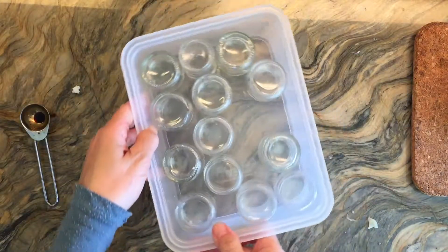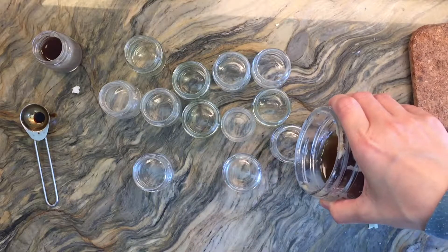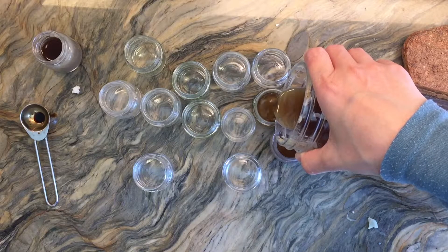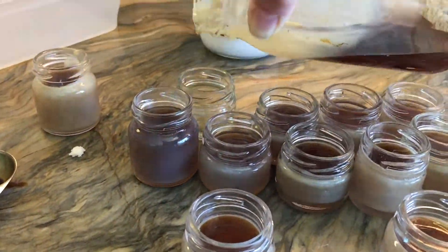I have all these tiny little jars and I'm going to go ahead and fill them up with that hot solution. You can see that they start to cool down and solidify pretty quickly, and in less than an hour they will be solid. The last thing I want to do is add a little lid and this project is done.